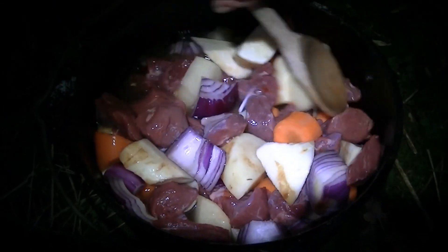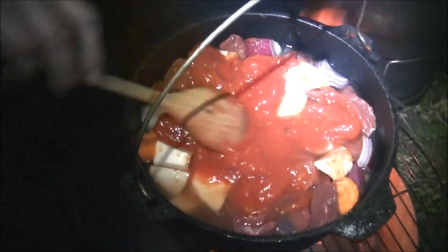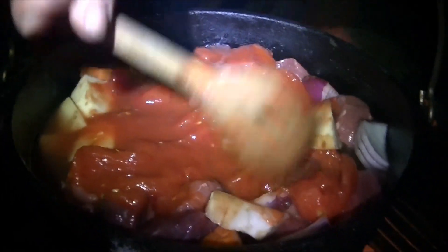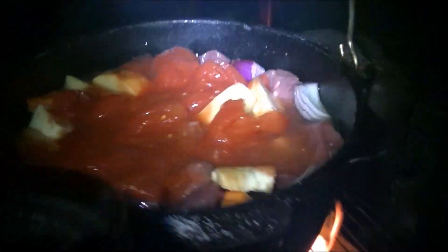We've added all sorts of other things in there to make that taste super fine, and some plum tomatoes in there as well. Oh mate, that does look nice.